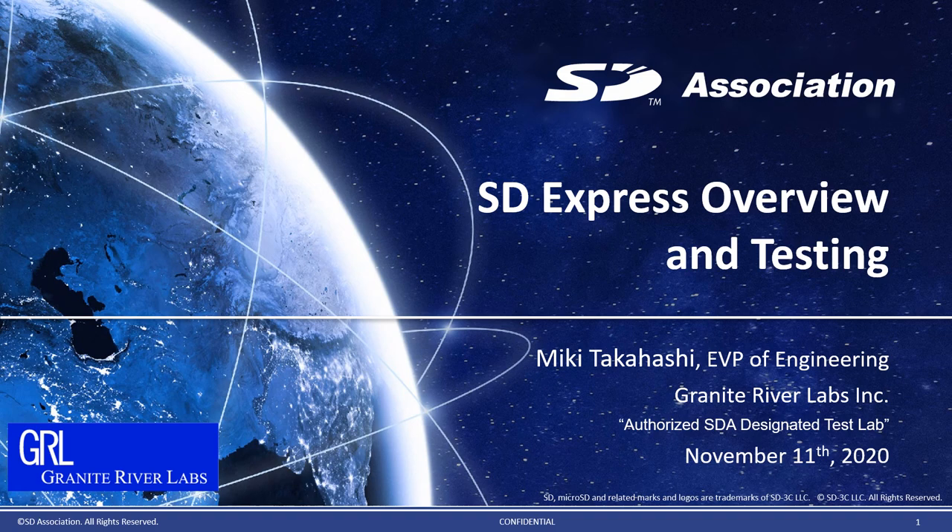Good afternoon, everyone. My name is Miki Takahashi from Granite River Labs. Thank you so much for joining us today. Today, I am going to give you the overview of SD Express, which is the latest technology for SD memory card, and talk about its testing because we are an authorized SD Association test lab.